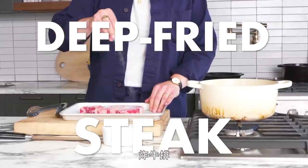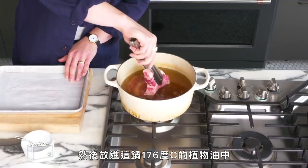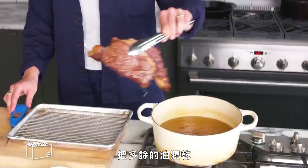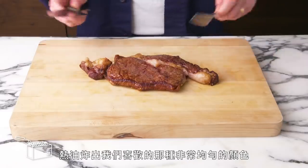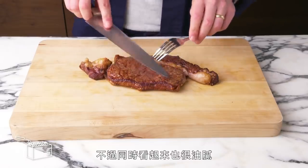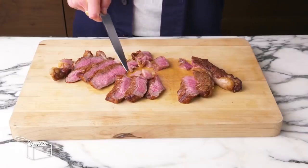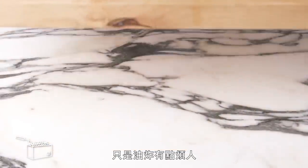Deep-fried steak. Everything's better fried, right? We're just going to season our steak and lower it into a pot of 350-degree vegetable oil, and see what comes out. Let that extra oil drip off — deep-fried steak. That hot oil delivered really, really even color, which we like, but it's also kind of greasy looking. It's a bit overcooked. I think this method could work really well, but deep-frying is just kind of annoying.